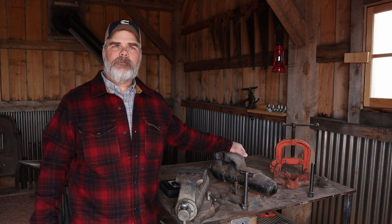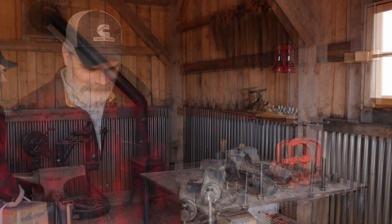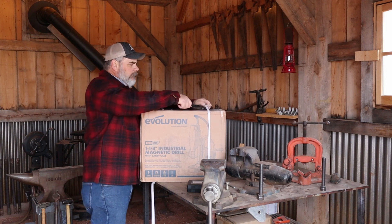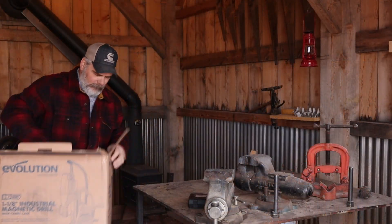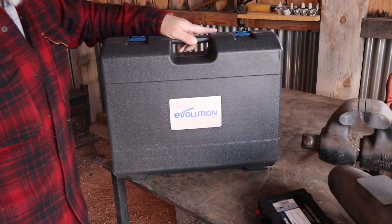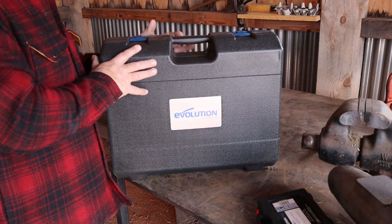That tool was sent to me to review and give my opinion of, so we'll put her through her paces and I'll let you know if I think it's worth buying or not. The tool we're reviewing today is the Evolution S28 mag drill.